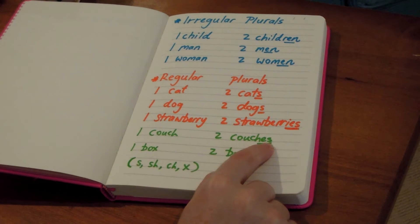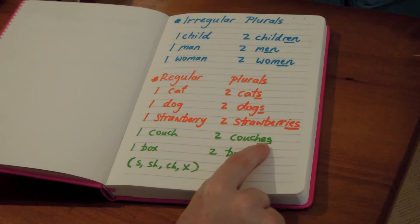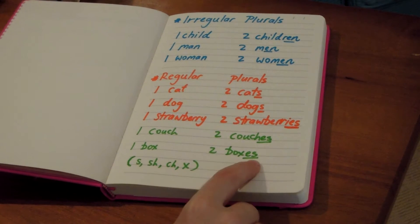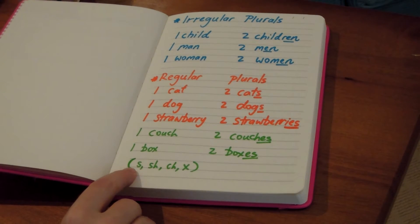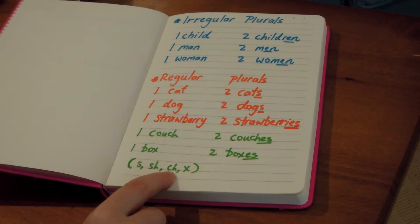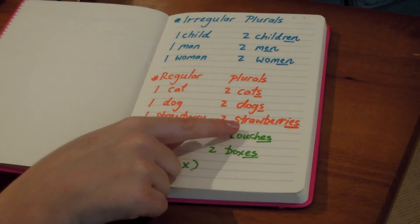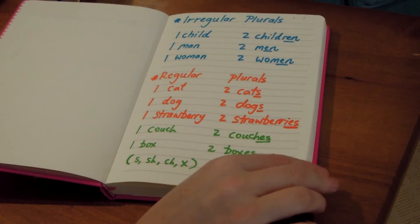One couch, two couches. Because this word ends in C-H, we just add E-S to the end. Similarly, one box, two boxes — just add an E-S to the end. Now if the word's ending is S, S-H, C-H, or X, we would normally add an E-S to the end for the plural. So there's your rule, there's your pattern.